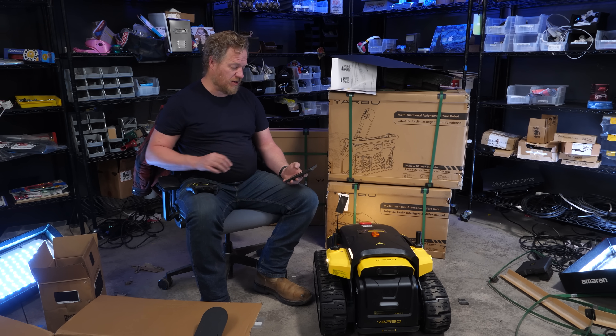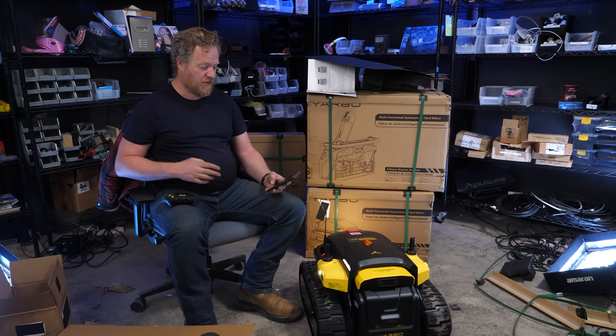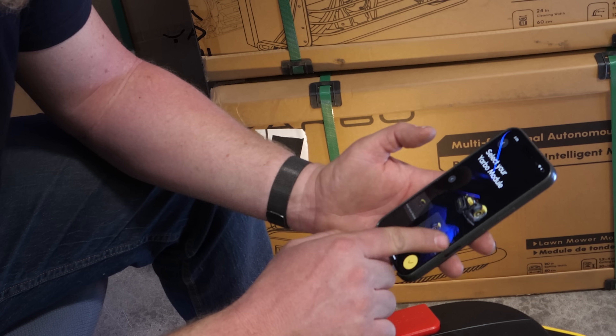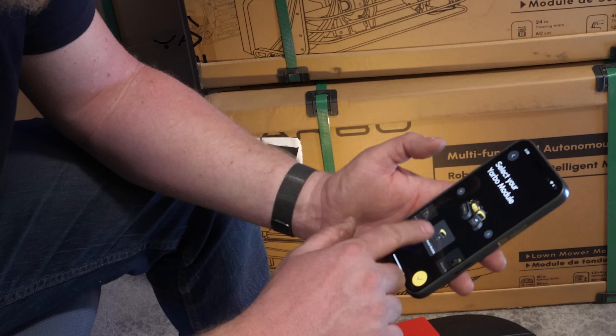Welcome to Yarbo. They recommend using the physical controller for the initial experience, to be familiar with controlling the Yarbo. Add your Yarbo module — let's start with just smart assist.